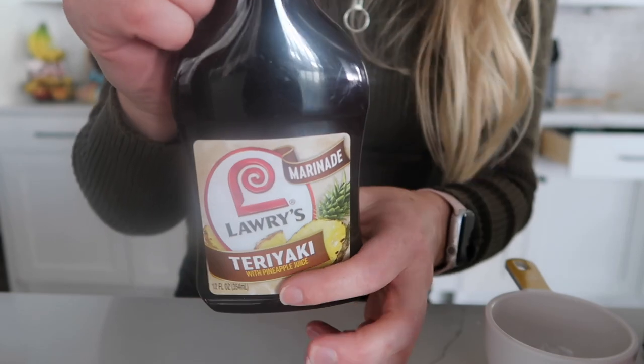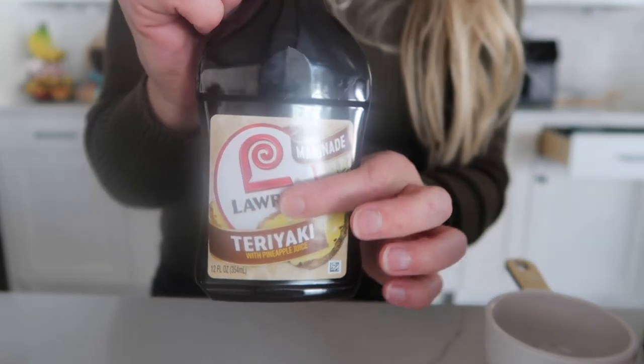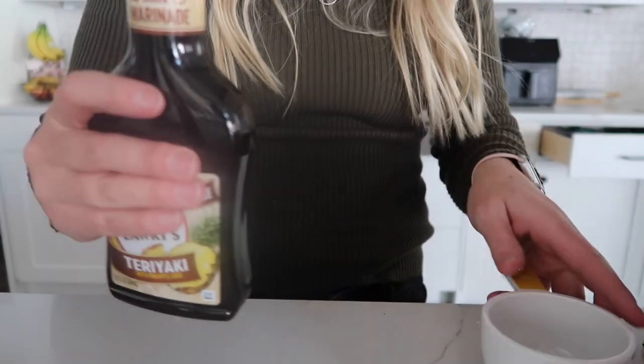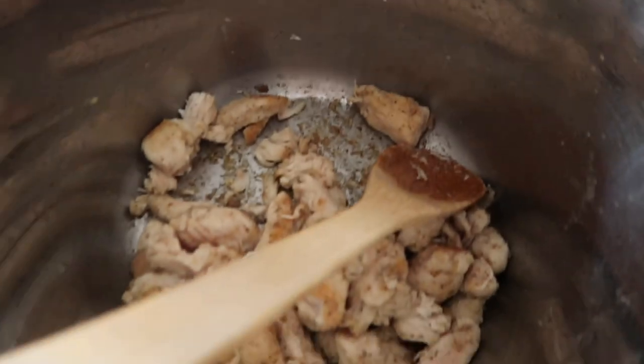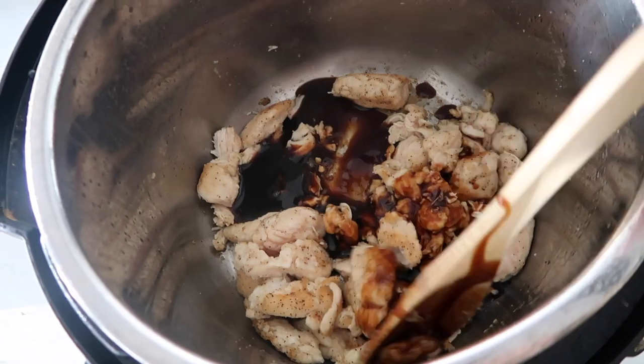This is the teriyaki sauce I'm using — notice it's a marinade, it's a little thinner, which is what we want so we don't get the burn notice. I'm only going to do about half a cup and pour it in, mixing it around the chicken.